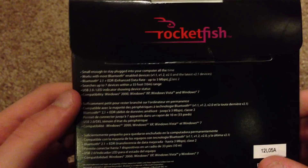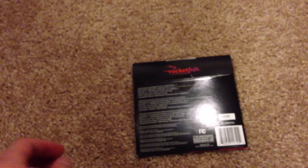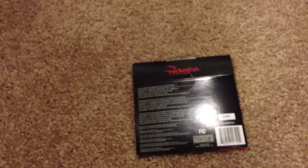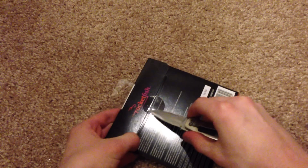It just gives some specs and other stuff like that. Now I'm going to go ahead and open it real quick. Let me get a knife and break this tape right here.